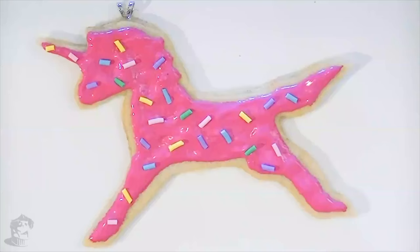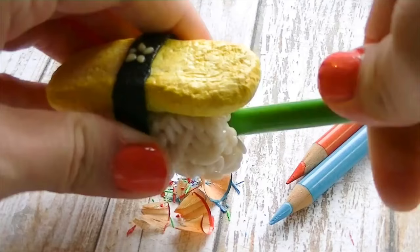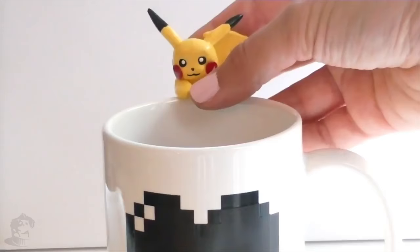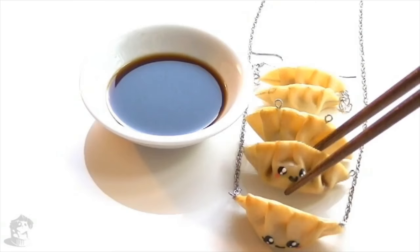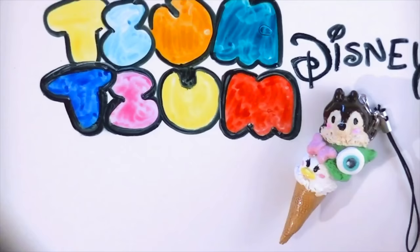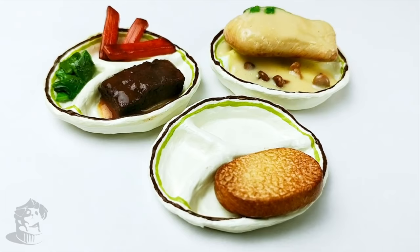But before we start, I just want to do one last shoutout. Today I want you to say hello to Mimi from Geek Lightful. On her channel you'll find all kinds of DIY tutorials for realistic miniature food from video games, pop culture, TV shows and movies. I warn you, you may get hungry just watching her channel. Her videos are so funny and cute and they will inspire you. So if you are into cute stuff, geek culture and food, go check out Geek Lightful and be sure to subscribe. Links are in the description box below and in the i-section in the upper right corner.